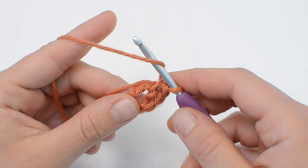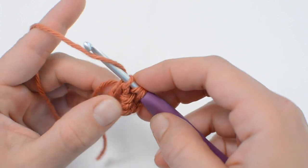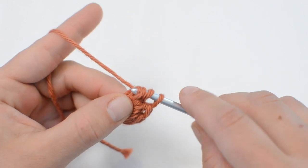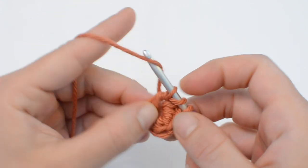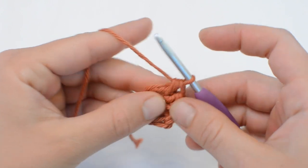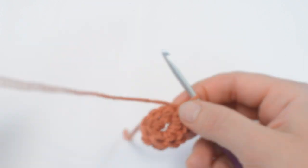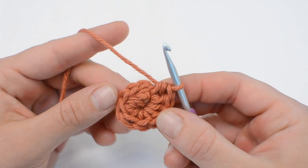I'll show you one more time. It's a yarn over, through the center, pull the yarn through, yarn over again, pull through all three. That was two stitches. We're going to go ahead and do seven more to make nine in round one: three, four, five, six, seven, eight, nine. Once you have nine stitches, we're going to close the round with a slip stitch into our first stitch.